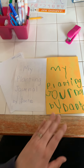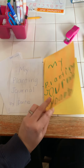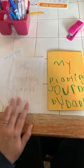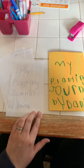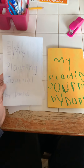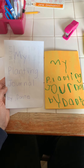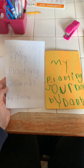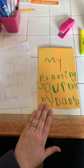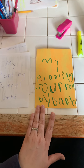So I first started by folding a piece of construction paper for Dante, and I took some scrap paper that daddy brought home from his work and cut it in half. I wrote out for Dante 'My Planting Journal by Dante.' Even though he's pretty good at sounding things out, I just wanted him to see how to write it, including the formatting on his page. So that's what I wrote for him as an example, and that's what he did by himself.